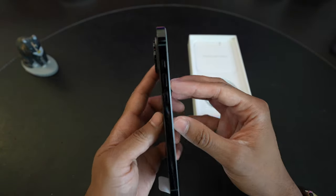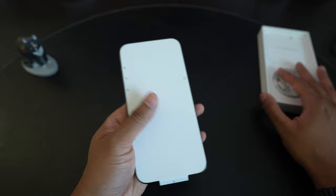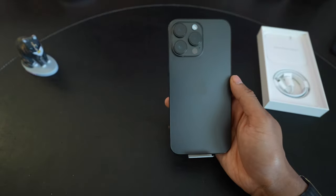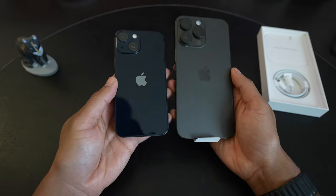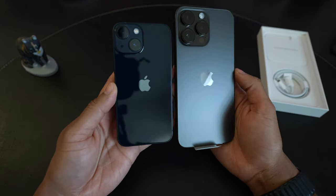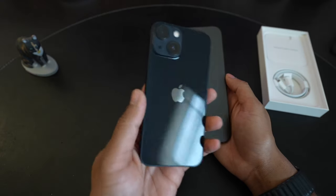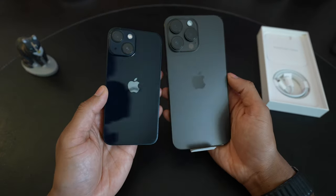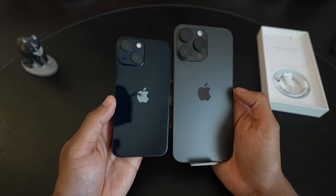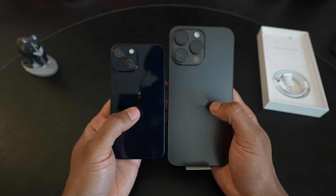The rail is also darker, almost kind of black. It's pretty nice. I'll put it side by side with the 13 mini, which is the midnight color — kind of a blue tint — so you can see how the shade and size compare. Obviously, it's a massive difference.